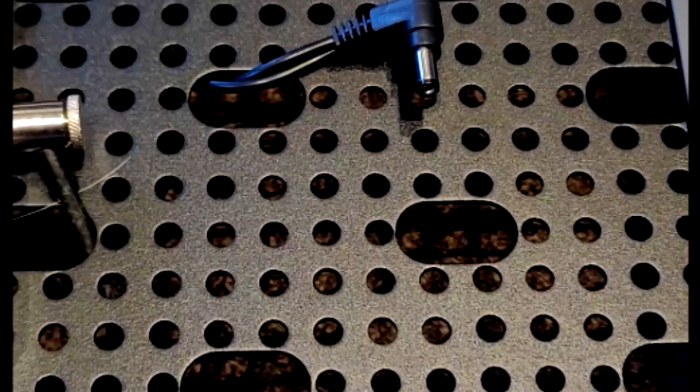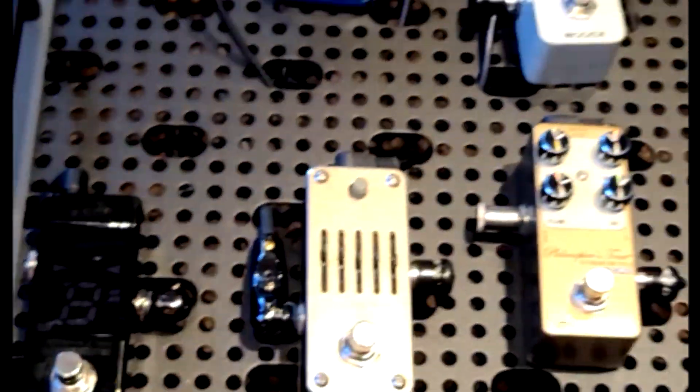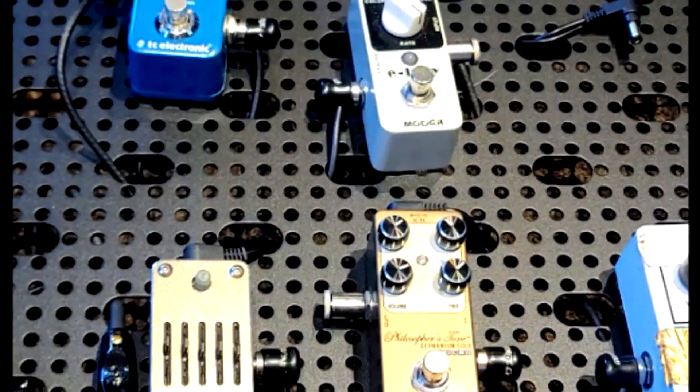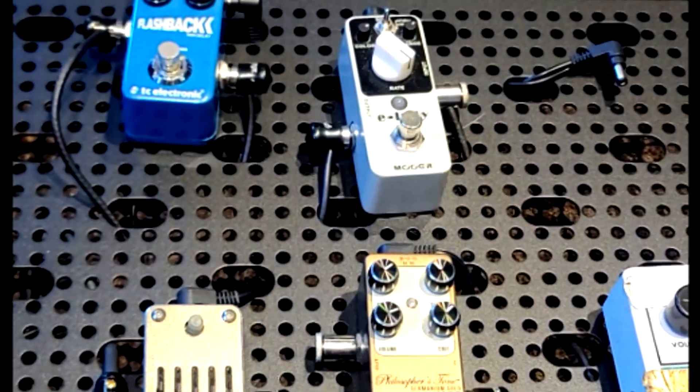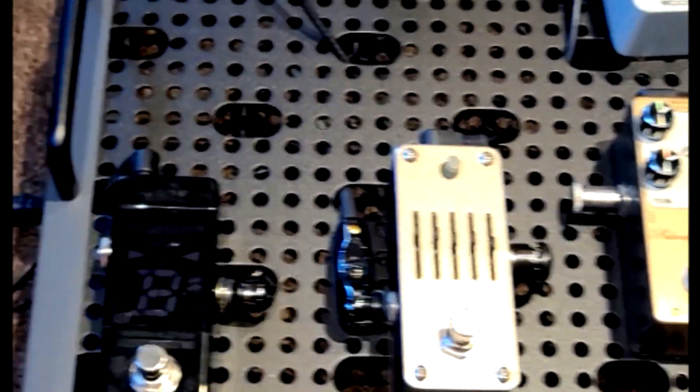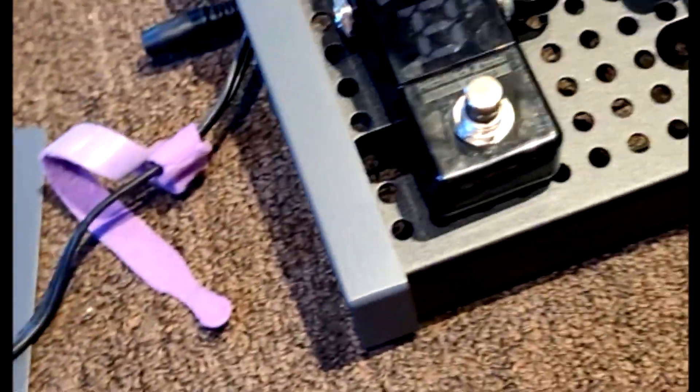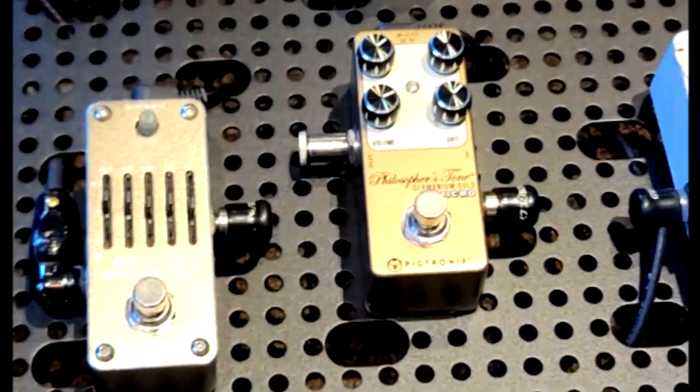I've got a space for the Donner pedal when it arrives back from my student. I'm doing this with two One Spots: one is connecting to a daisy chain with six nine-volt supplies, and then I've got a separate One Spot just to power this one because I ran out of connections. Those are going through a hole in the side here — so this is where one One Spot connects, and the other One Spot is already in there. Those are the only two things coming out the side.